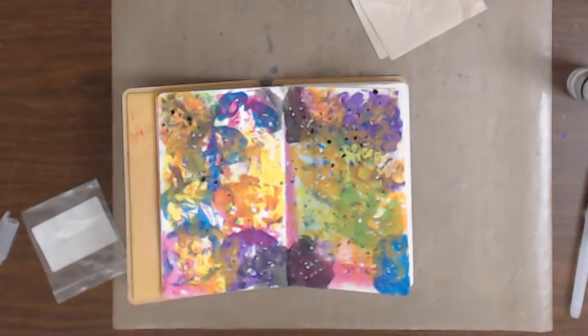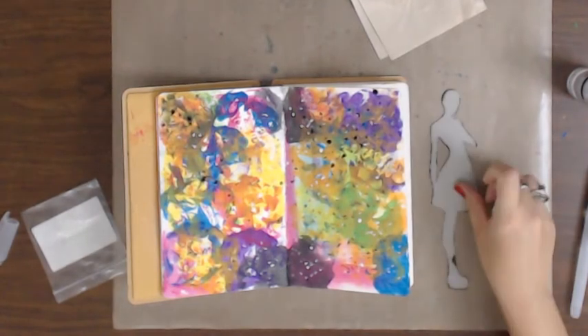Dropping stuff - sorry, that was my trimmer that just fell over. I'm gonna stop the stencil. My plan was to use this.